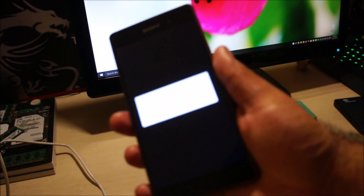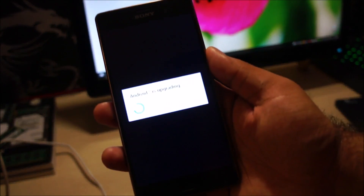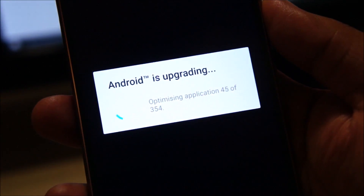It's showing that Android is upgrading and optimizing applications. Here is a better view for you guys.